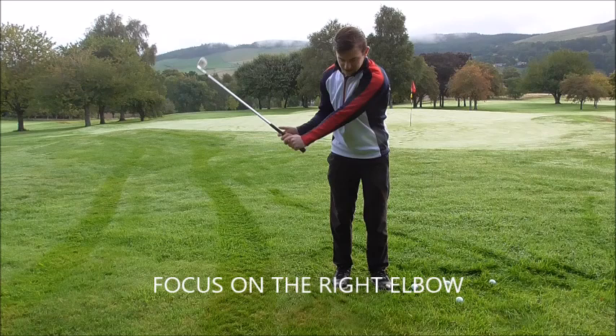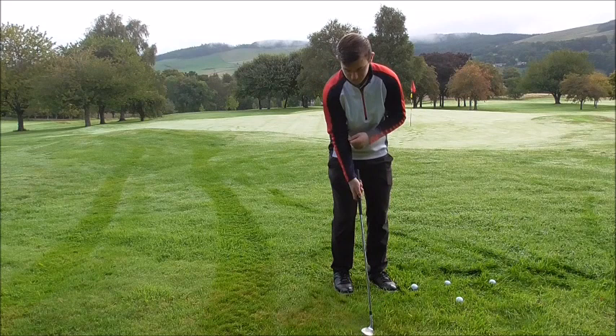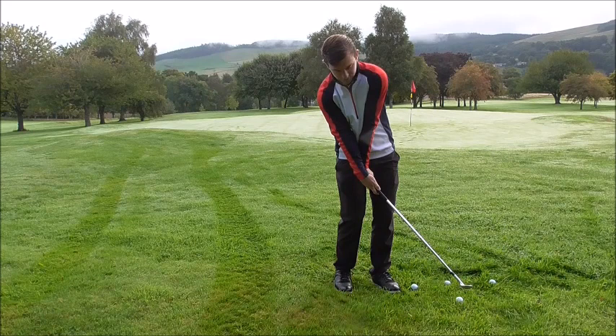Tilting the shoulders encourages the club to work up the way too early, and it's very hard to get that cut-across action where you want the ball to elevate. Too many golfers get this right elbow tucked too far behind them — if they do that, it's very hard to actually release the club. If you release from there, the club face is way open.